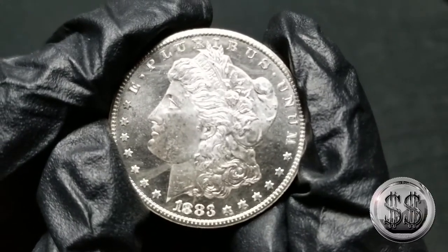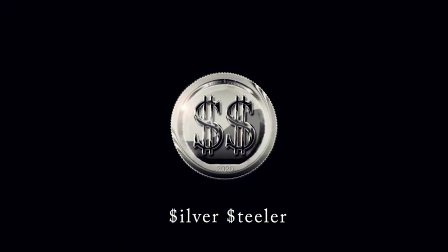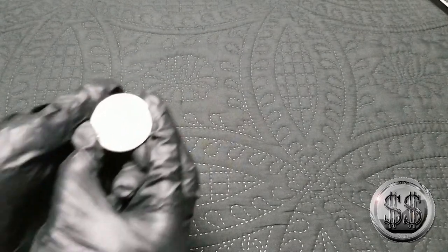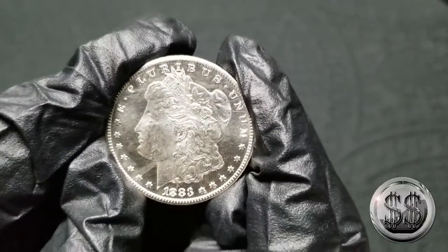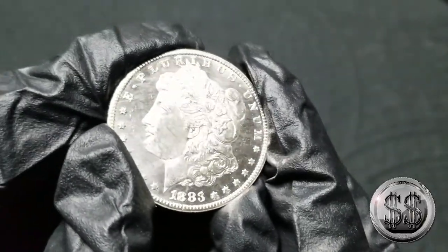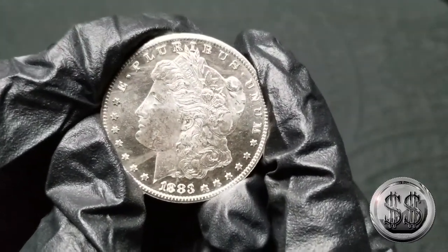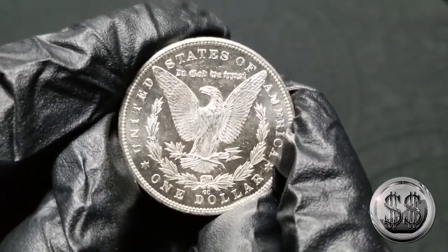I got another proof-like Morgan silver dollar. Hey everyone, Silver Steeler here, and Winning Image Photography. Isn't she beautiful? Super, super reflective. Loving these proof-like silver Morgan dollars. And you know what makes it even better? When it comes with a CC on the bottom. That's right — my second one in a matter of weeks.